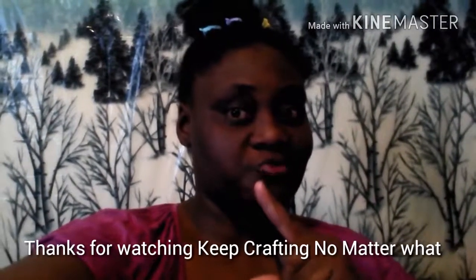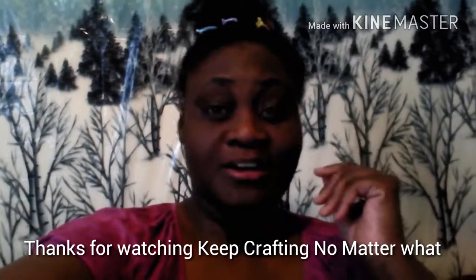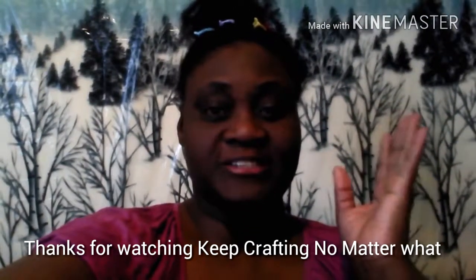Did you love it? I loved making this DIY pillow — it was so much fun! I hope you enjoyed this video. Give me a thumbs up, like, subscribe, and come back for more videos on my channel. I really would appreciate it. Check out my vlog channel too. Thanks so much, have a great day, and keep crafting no matter what — because it's DeeDee's Winter Wonderland!